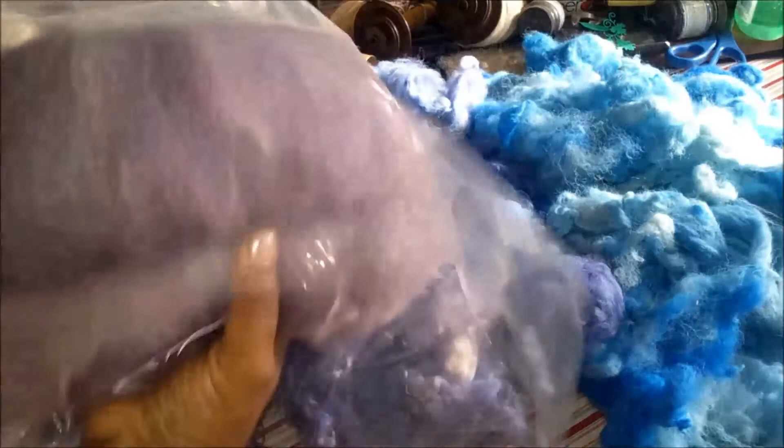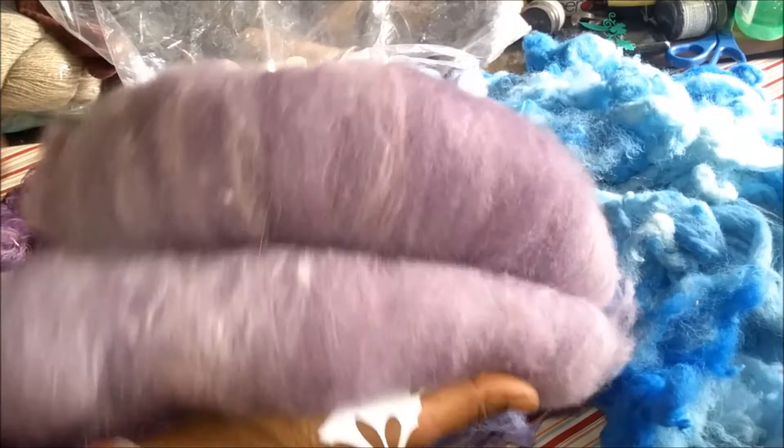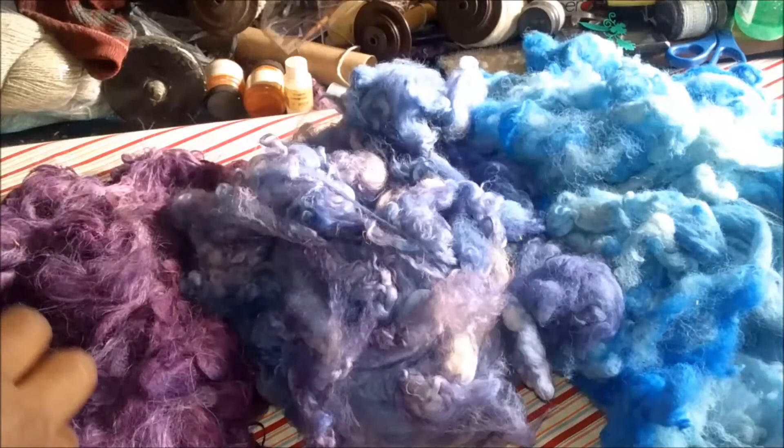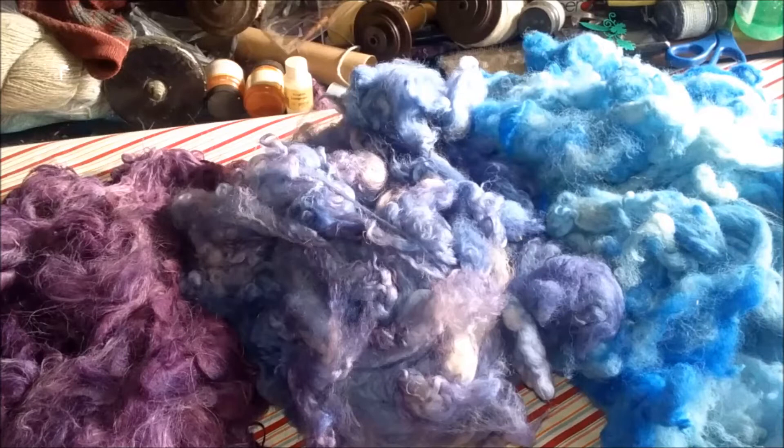And then this is the purple and white — the violet and white. This particular bat right here has angora in it. So far all of the bats are 100% alpaca, four ounces, about $20. I'm also offering the angora bat — an angora-alpaca blend. It's alpaca with a tad bit of angora, just for fun.